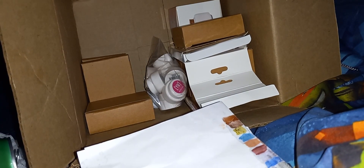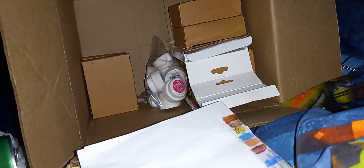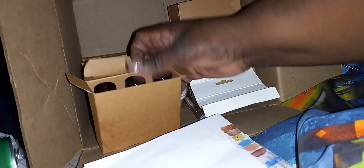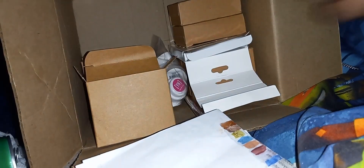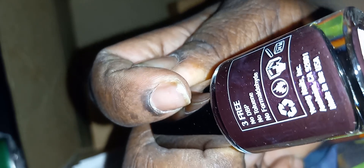I thought the blue was a black. I thought the blue was a black — this color is called Socially Awkward.